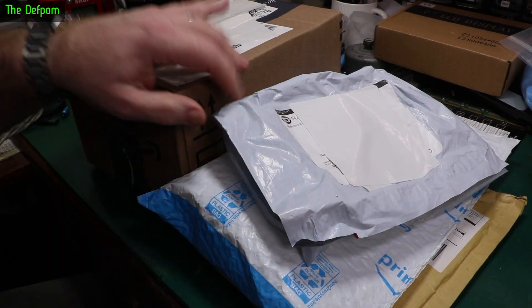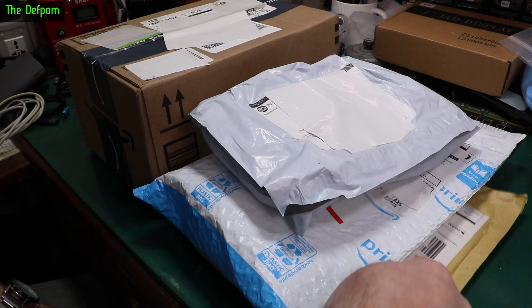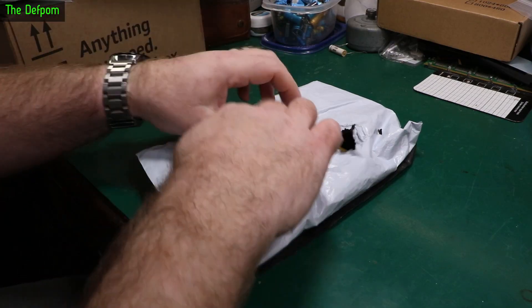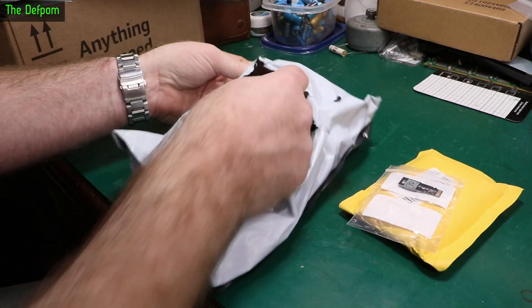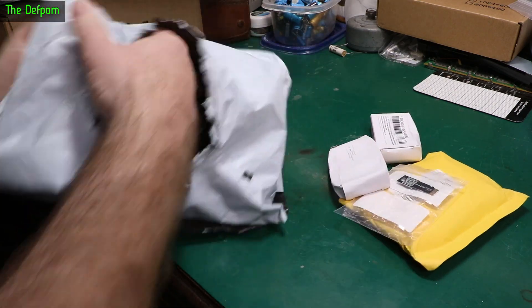It's bag time! Got a few things here, a couple of packages from Amazon — this should be cool. First thing here, got a few items in this one. I opened it already because I wasn't quite sure what it was.